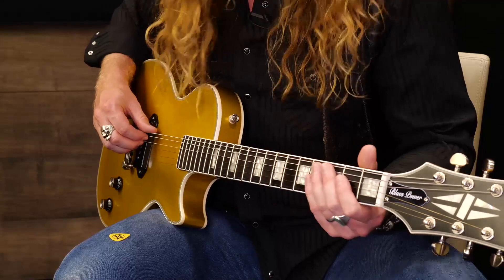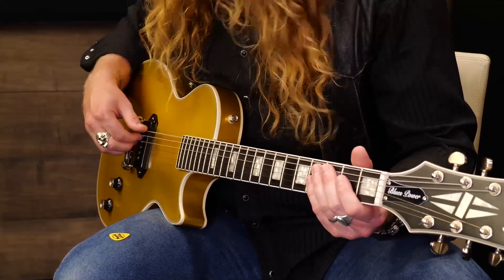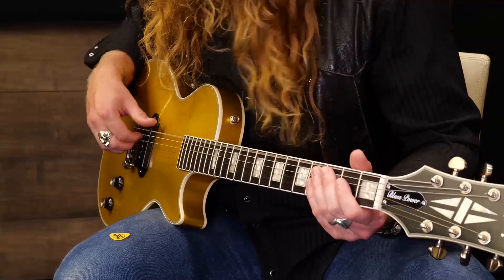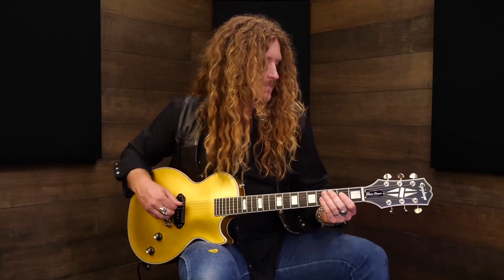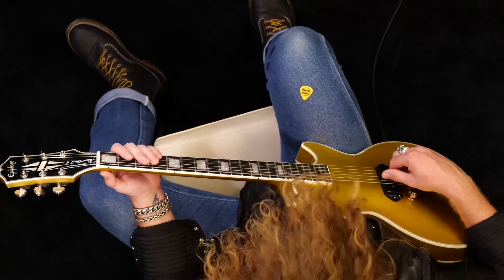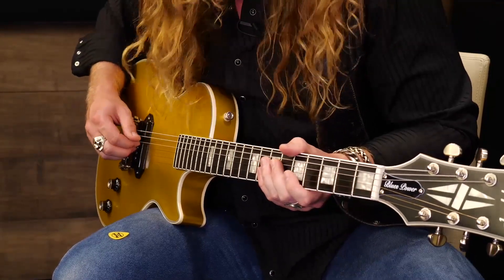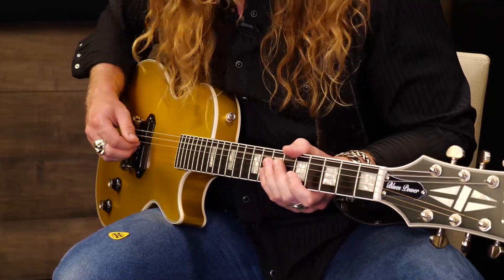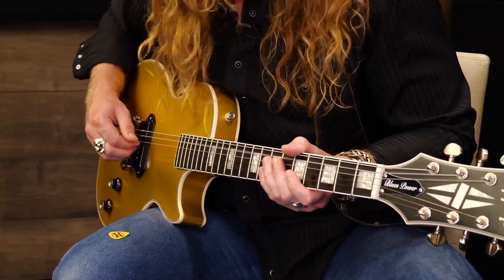Here we go. Don't forget to groove with it. Stay on that E. Get ready to move — here we go. A. Back to the E.